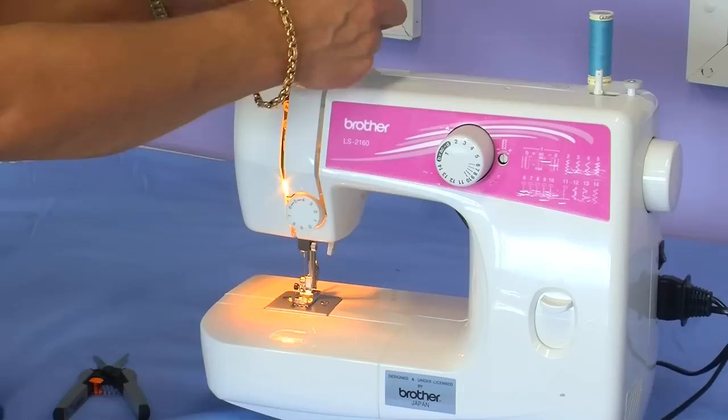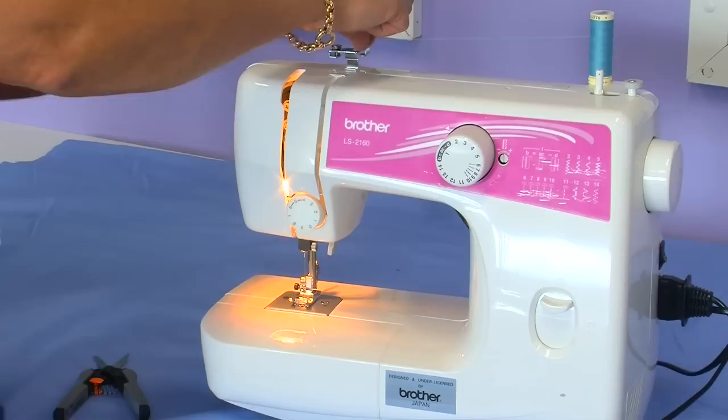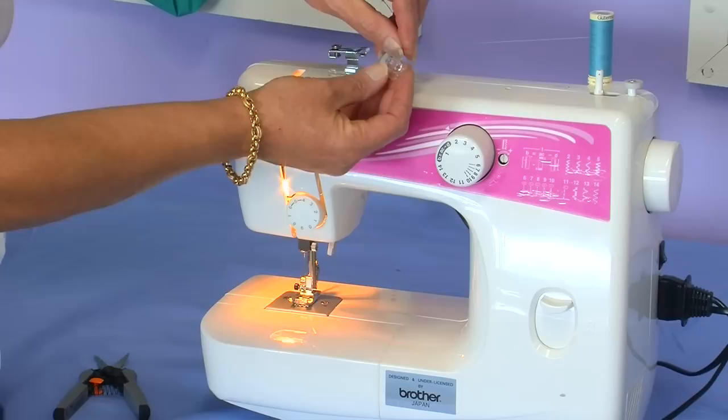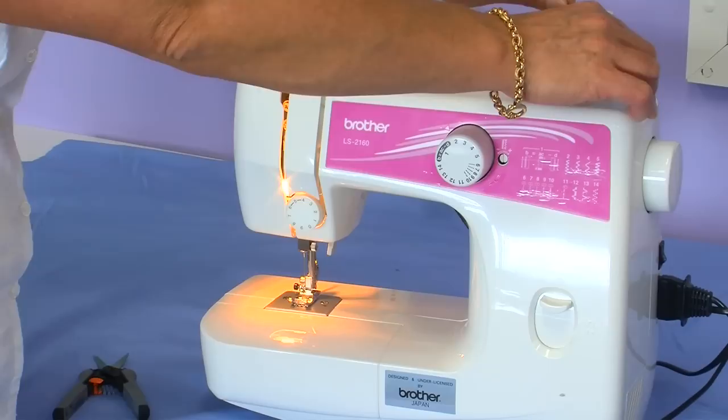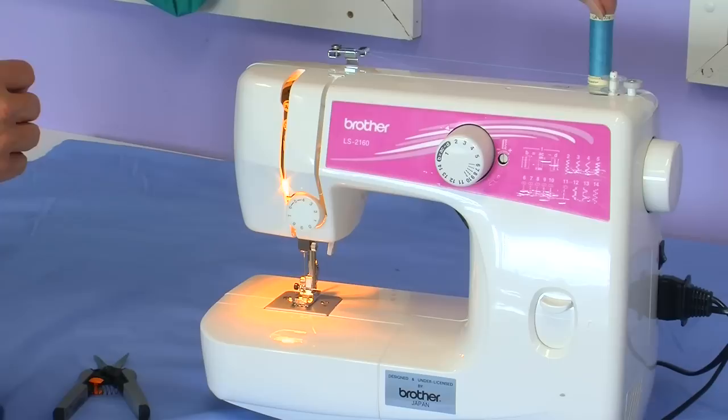We're going to wind the bobbin, so following the dotted lines that are on the machine, place your thread in front of the pre-tension bobbin winder and place the thread through the hole of the bobbin. Place your bobbin onto the bobbin winder and push it back against the stopper.